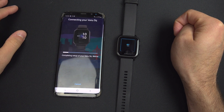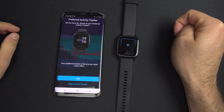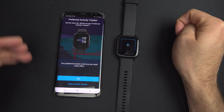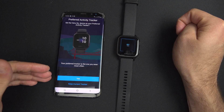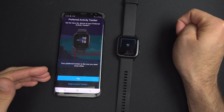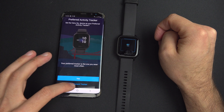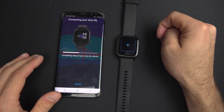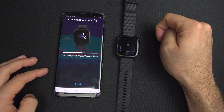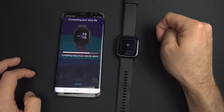Wait a little bit and it will take you to the next page, which asks if you want to set this as the main tracker. If you wear two watches at the same time, it will prioritize this one. If you only have one watch, you won't see this page. Then it's connecting.